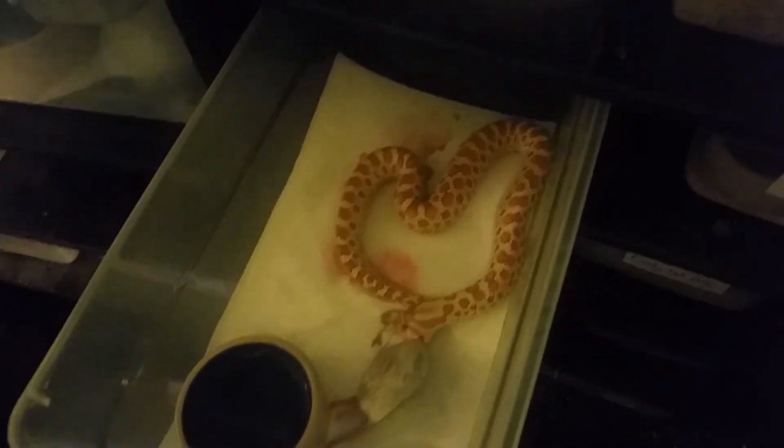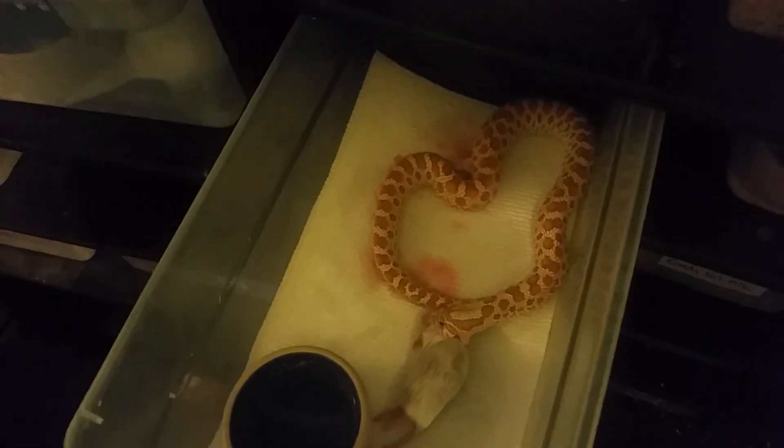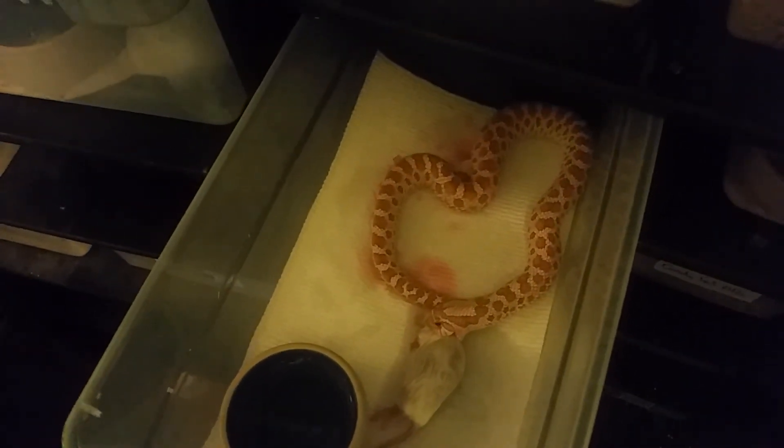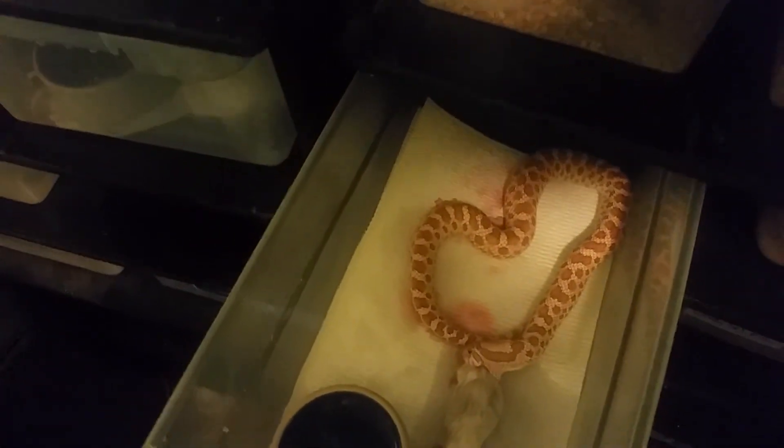Yeah, she'll take that no problem. So that's my female toffee that I had considered selling and that I'm glad I didn't. She's actually quickly becoming one of my favorites.